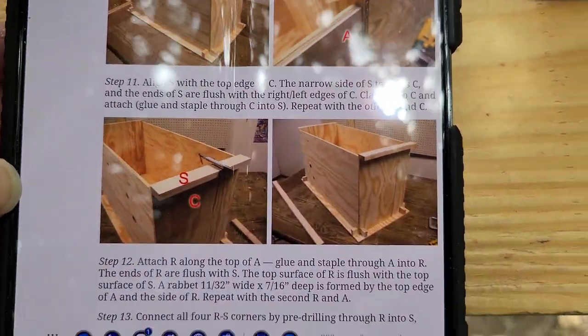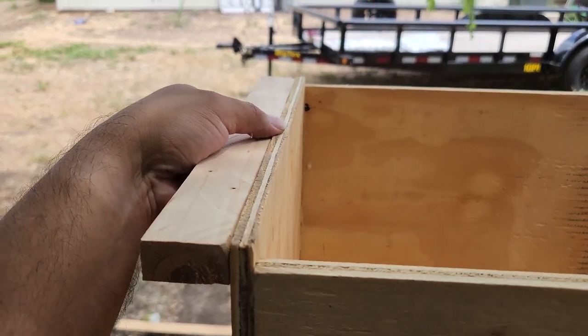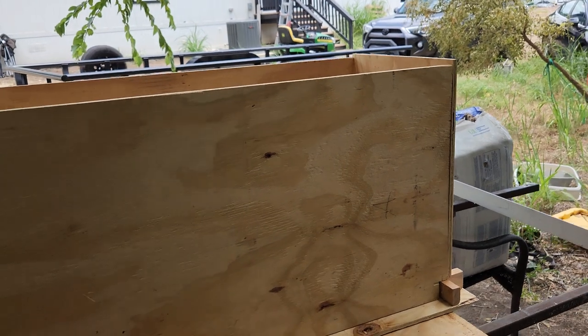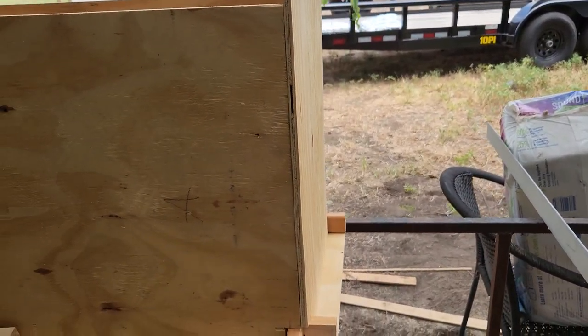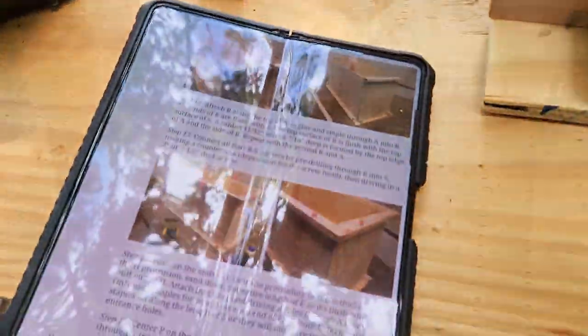Now on step eleven — attaching S pieces on both sides, just like this. The instructions just say 'attach,' it doesn't specifically mention gluing, but I've been gluing everything because I think it's better. I'll attach S to both sides and show you after.